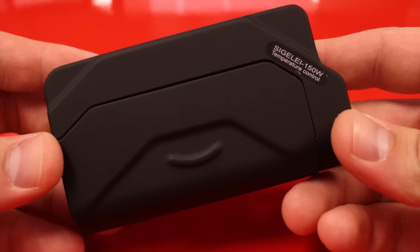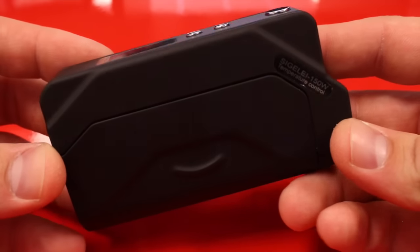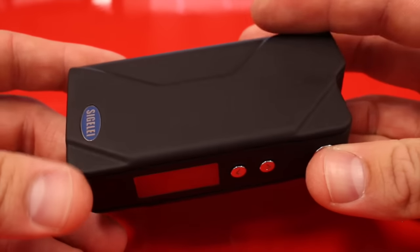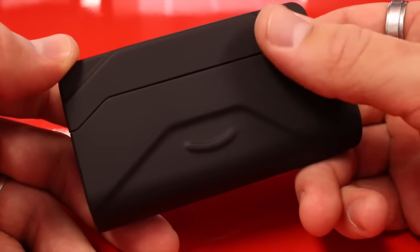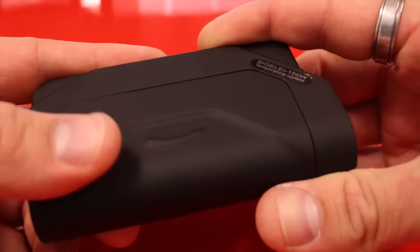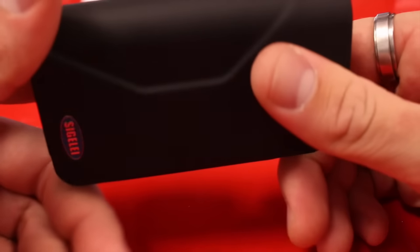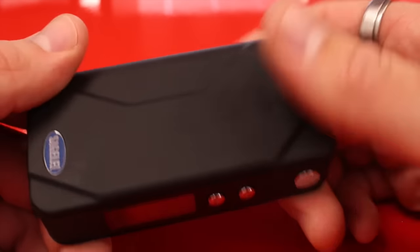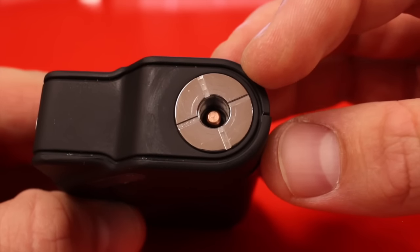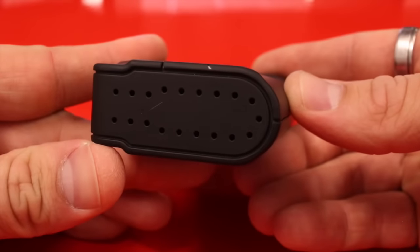Here we have the Sigelei 150-watt temperature control device. The whole body is an aluminum alloy, so it's extremely sturdy. It's got this black matte finish that makes it resistant to fingerprints but also gives it a little bit of grip. The 510 connection is a copper spring-loaded pin, and we have battery vent holes on the bottom.